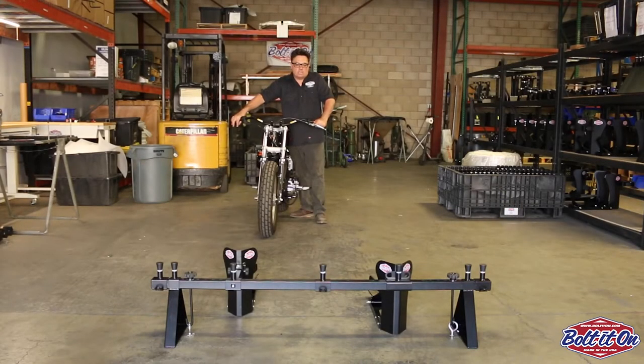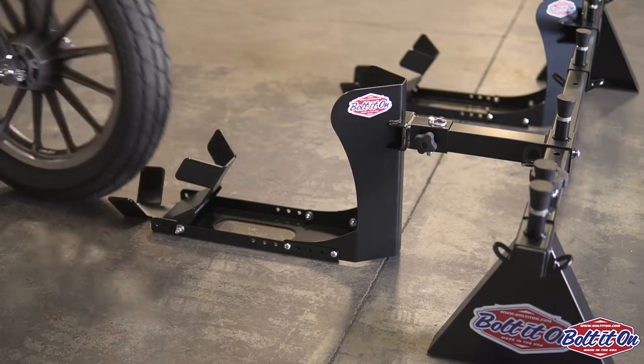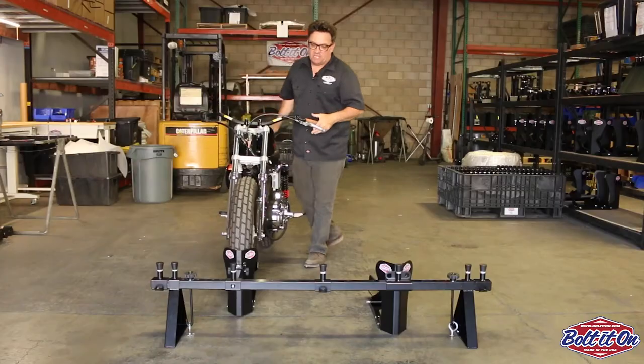Hey everybody, Scott here, Bolted On. We're going to show you our two-bike universal roll-on kit with a 10-inch offset. You roll the bike in and you get off, and then you secure your bike.